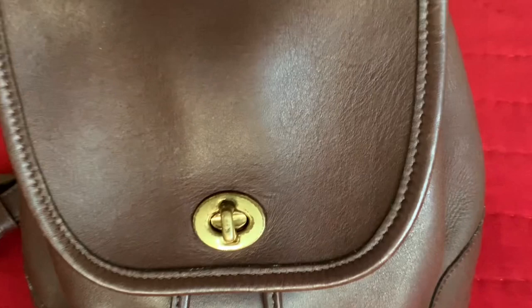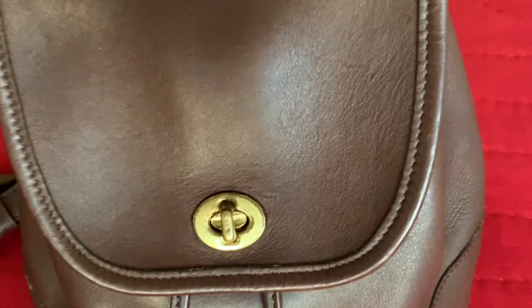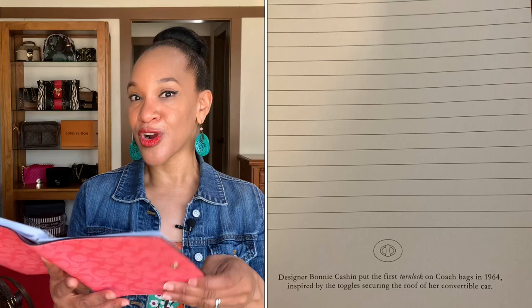One of my friends here on YouTube gifted me this journal, which I do use and write in pretty regularly. On one of the pages it has a little bit of history about Coach. On this particular page it says designer Bonnie Cashin put the first turn lock on Coach bags in 1964, inspired by the toggle securing the roof of her convertible car. I thought that was interesting to know. I really like my journal — I do use it regularly. We're going to see if it fits in this bag, by the way.